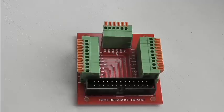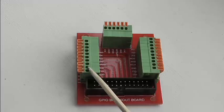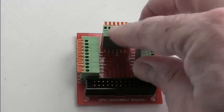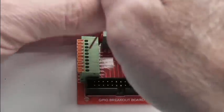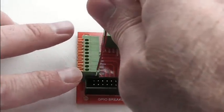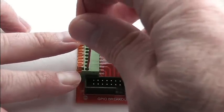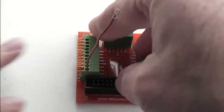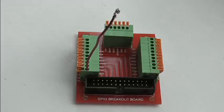Each of the GPIO ports on the Raspberry Pi's main header connected by the ribbon cable is broken out to one of these paddle connectors, and the way you connect a wire to these is quite straightforward. You have to press down the orange tab here and push your wire in until it goes all the way to the bottom, then release the tab — and you can see that the tab doesn't go all the way back up.